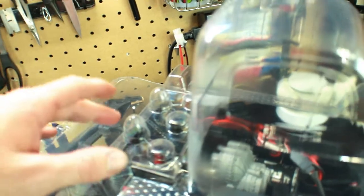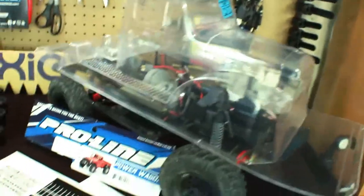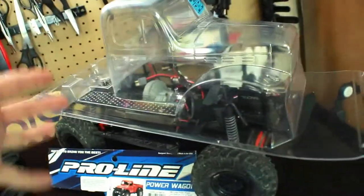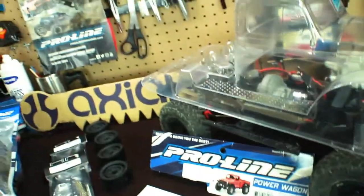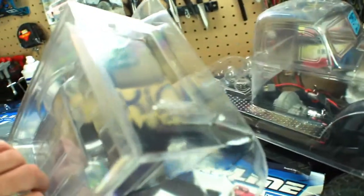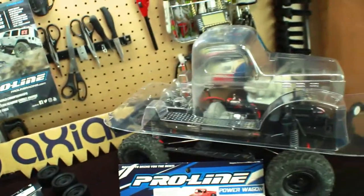Also right here you can see the light buckets assembly, where you can actually have lights on it. I do have lights from the Jeep Wrangler that I can put on there, so that would be pretty cool. One thing I hadn't noticed — there's no instructions on exactly how to put the body together, but it's fairly easy. It definitely has some markings where the bolts go, so that's not a big issue.